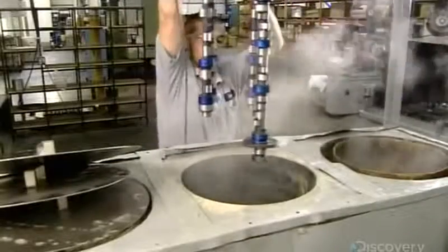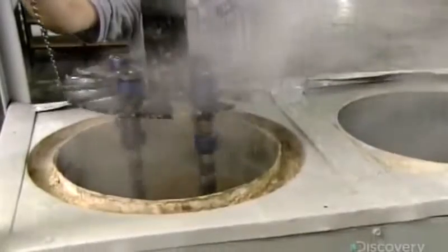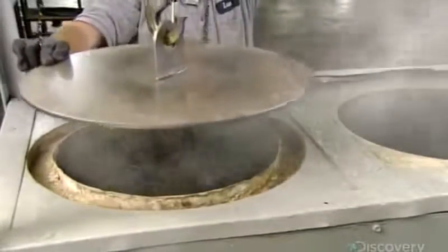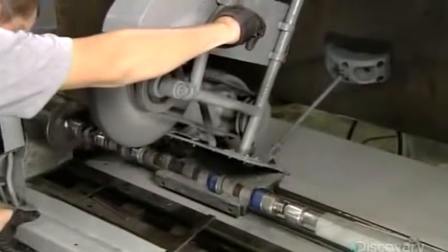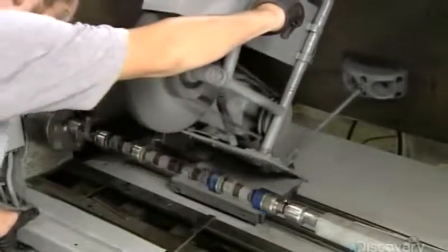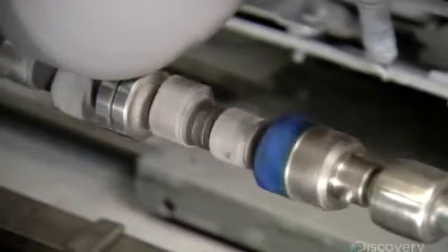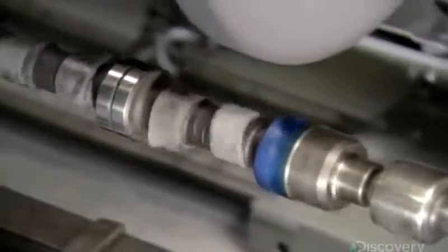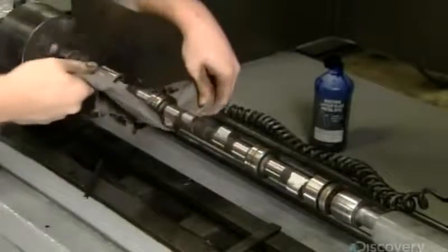They start with a quick rinse, then plunge the camshafts into hot phosphorous acid. The acid microscopically etches the metal, while other chemicals in the bath add a thin graphite coating. They rinse the residue. After the finish has dried, a worker buffs the journal bearings as the camshaft spins. This completely rubs off the blue dye and polishes the metal. He then wipes down the entire camshaft with a dry rag.